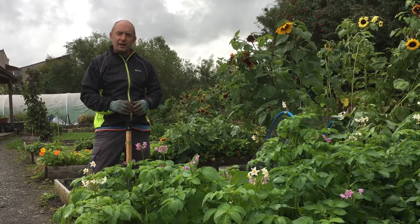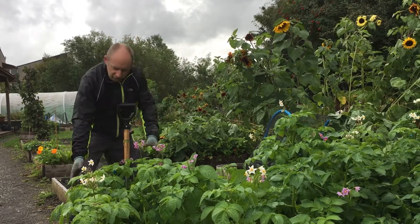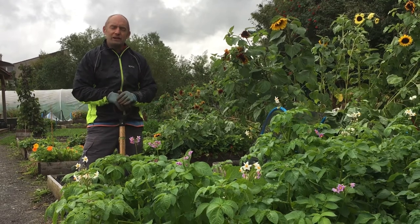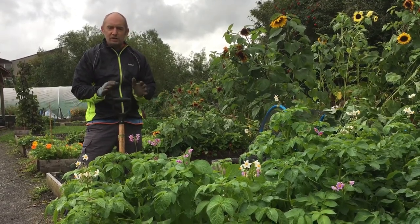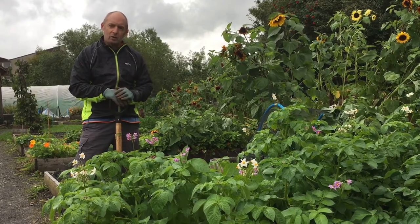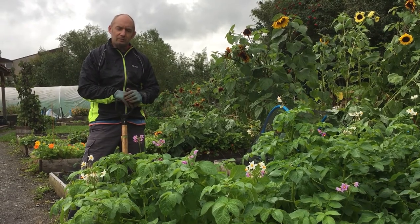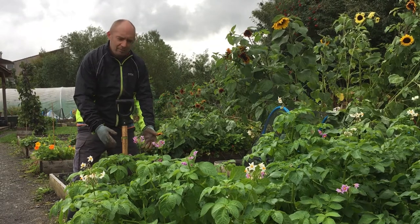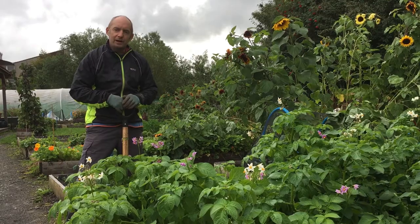For the main crops we wait until the shoots start yellowing and dying, and they can remain in the ground up until around mid-October. You don't have to harvest them straight away — they're fine to stay in the ground. But these of course are earlies and with the flowers there we're going to start digging them up now.